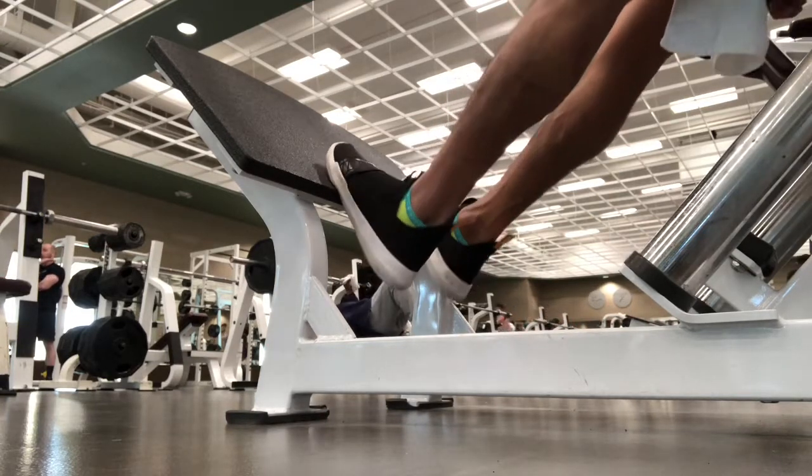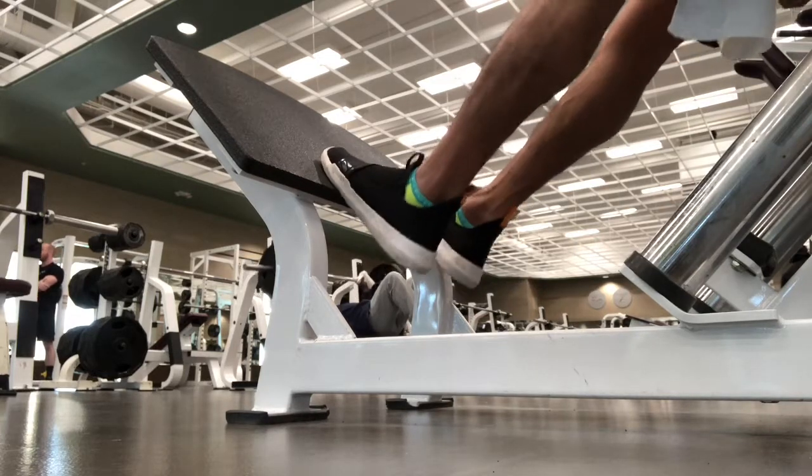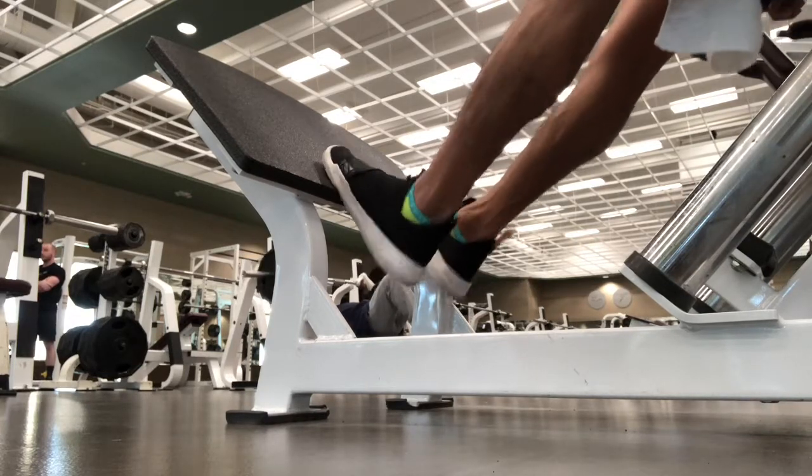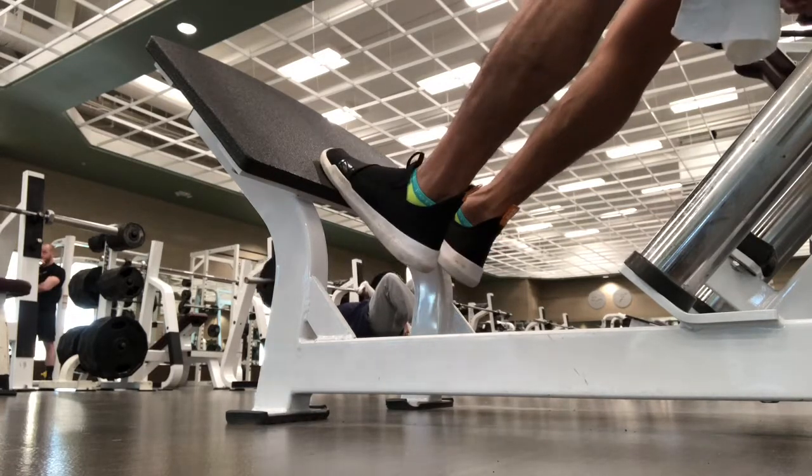Here I was performing three sets of 20, trying to get good extension at the top. And once I start getting to that burn, just completing the back end half of the calf raise just from the extended position.